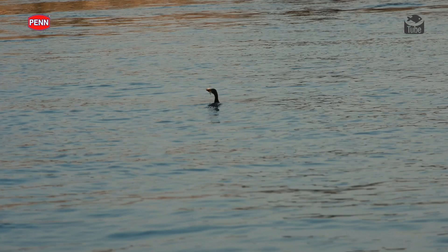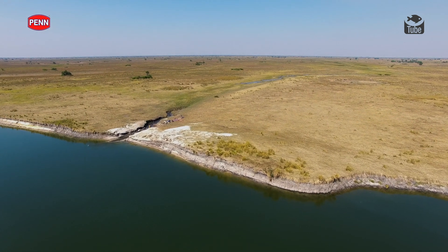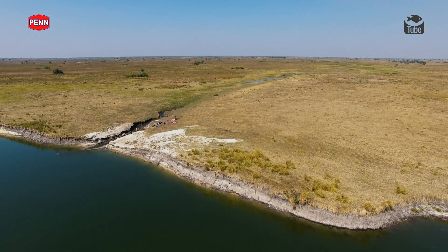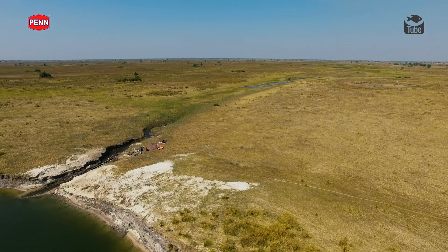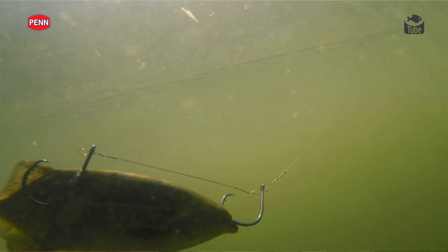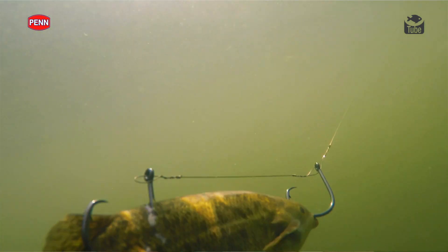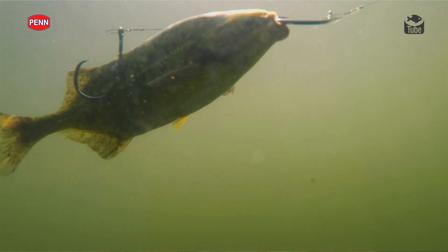Depending on the time of year, sometimes the more preferred method for tiger fishing is live baiting. It can definitely be one of the most successful techniques to use for tigers. Early on in the year when the flood plains up here in Barati start receding, you've got a lot of action on lures. But as that water starts dropping, the tigers shy away from your lures and target the local bait fish in and around the waters.